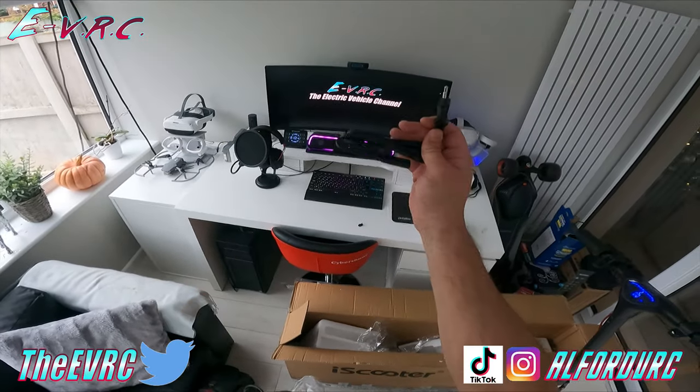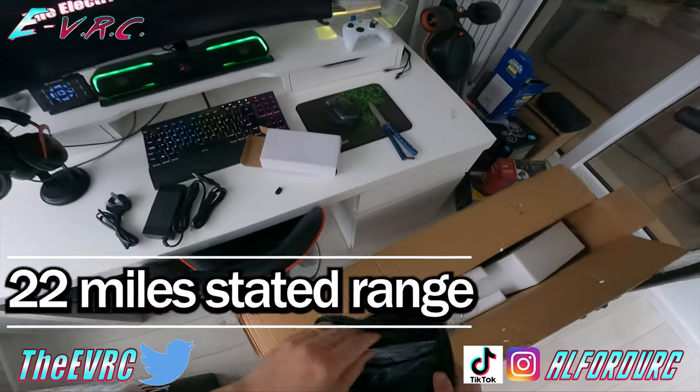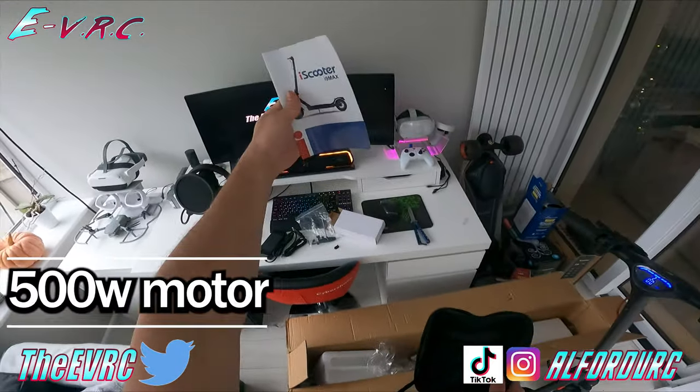In the box: a 2 amp charger — not an English plug, well actually an English plug — a tool, screws, and an instruction manual.